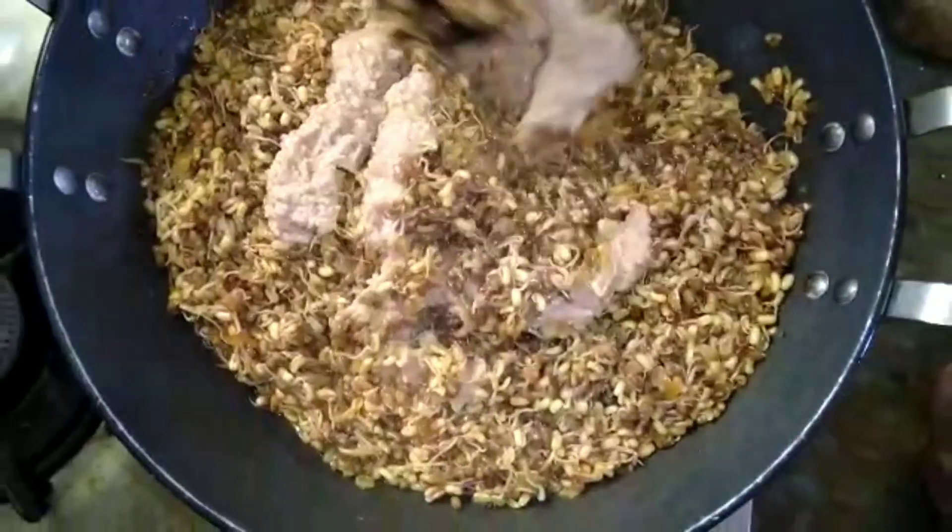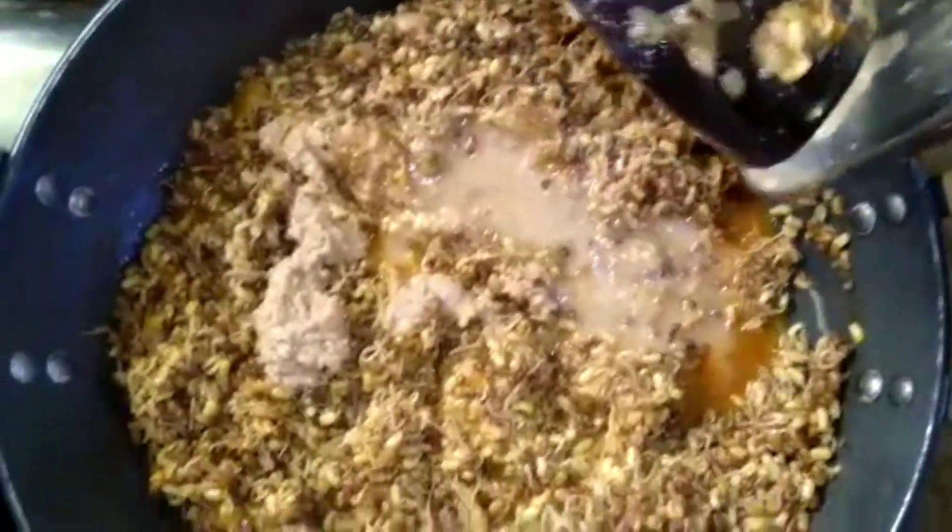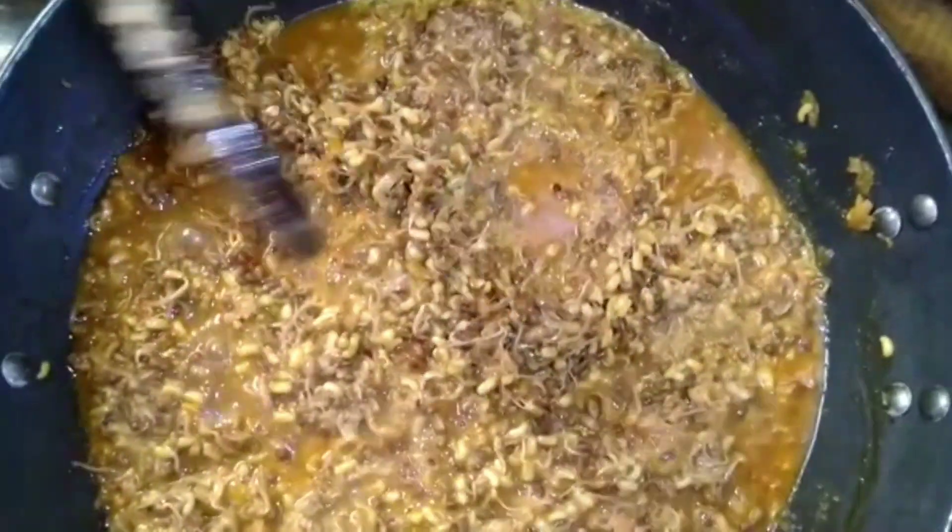1 glass of water. I will add 2 minutes to the water.